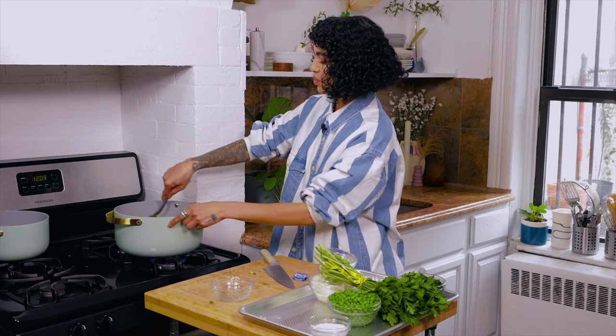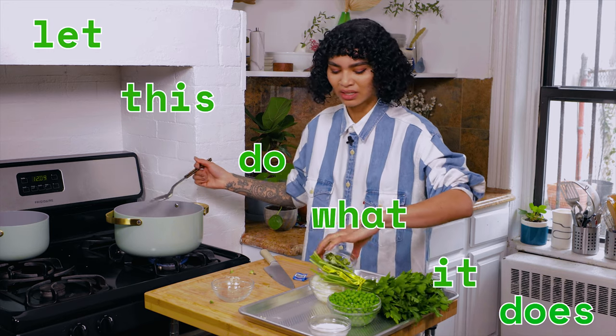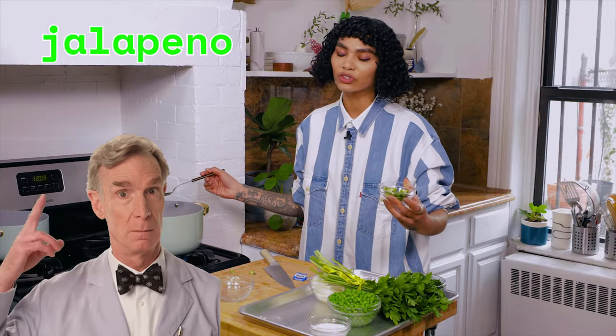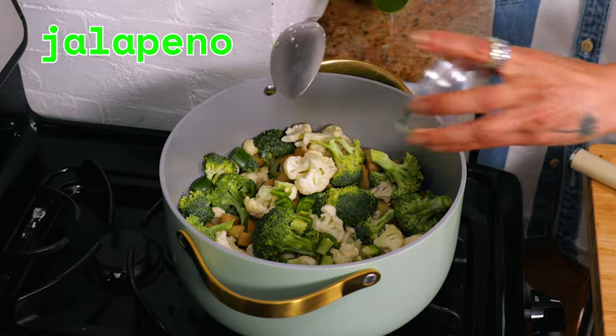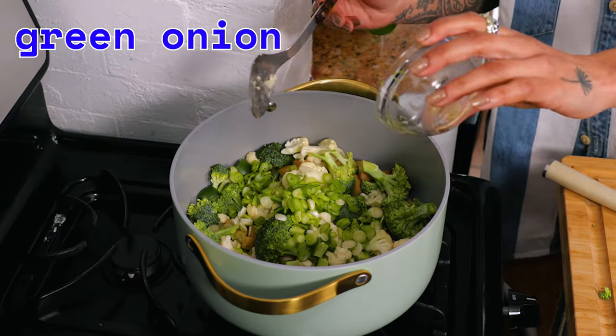This is going to really just do its thing, okay? You're just going to let this sauté for about six to eight minutes — seriously, just let this do what it does. We have an entire jalapeño here. I like it spicy, so I'm adding a whole one. You certainly don't have to.